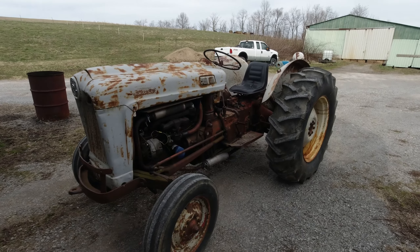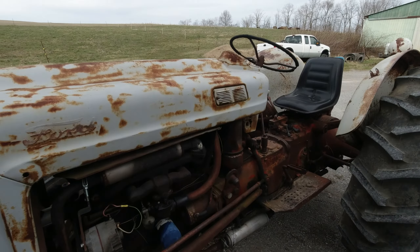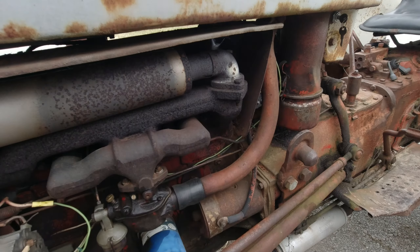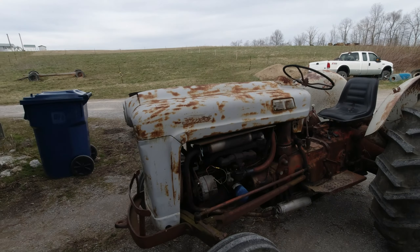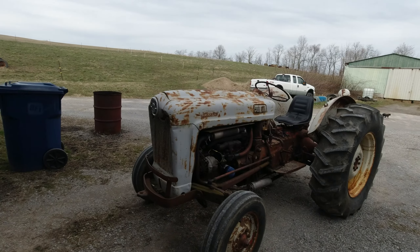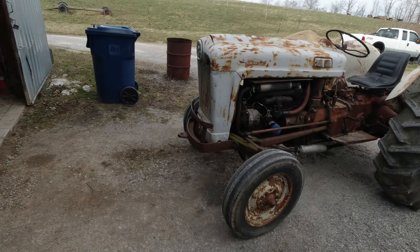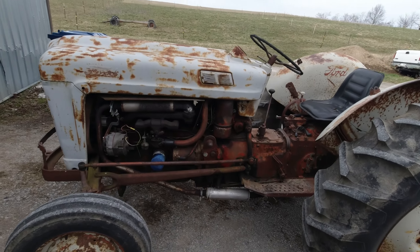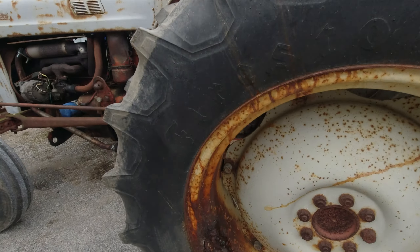Welcome back to Mossy Roots Farm. We don't normally focus on anything specifically - we usually go on random rants and tangents for no good reason. But this old gal here is a 1957 Ford 860 and she needs some work.